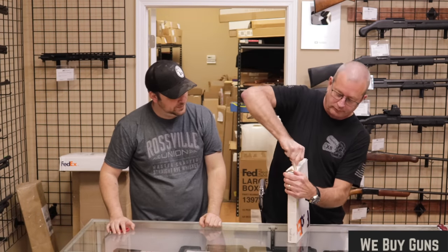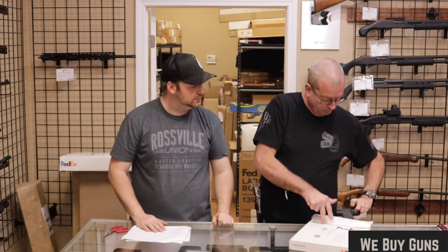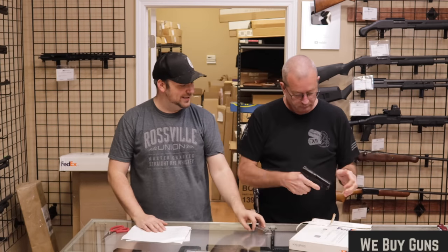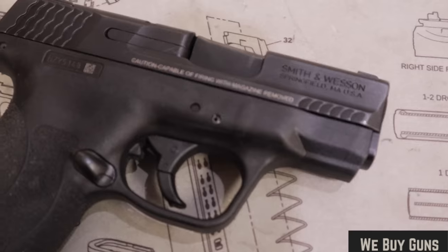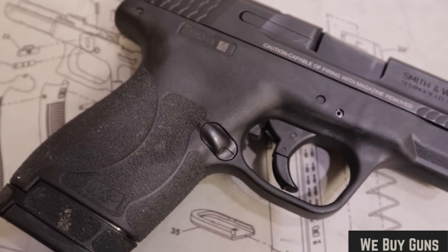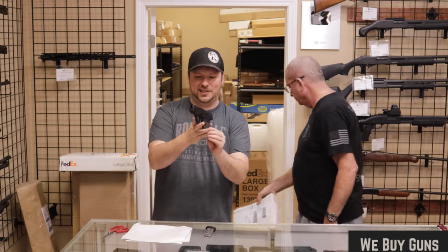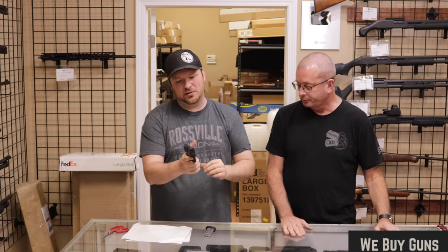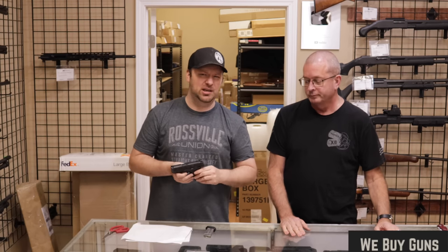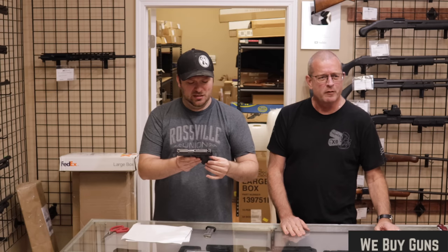Next up is one from a customer in Nevada. Thank you very much for sending that in to us. What we have is an M&P Shield 2.0, 9mm. This one was not wrapped up in any regard — just kind of floating around in the box. We do recommend using some packaging material. Fortunately it looks like this one got here fine. No scratches from the cardboard. The first generation Shield, which I still carry, came out in about 2012. The 2.0s came out around 2016 or 2017.